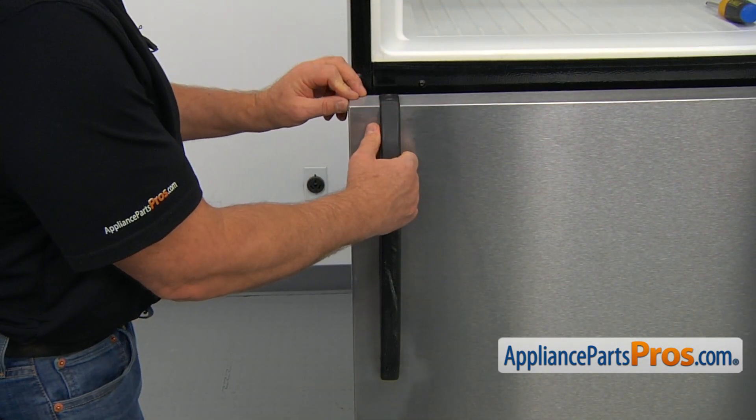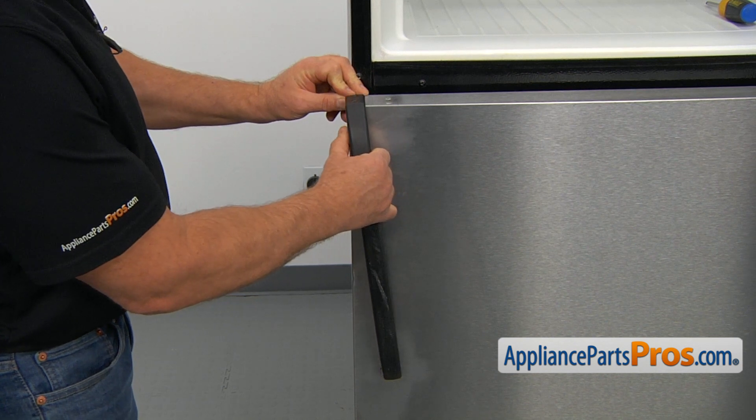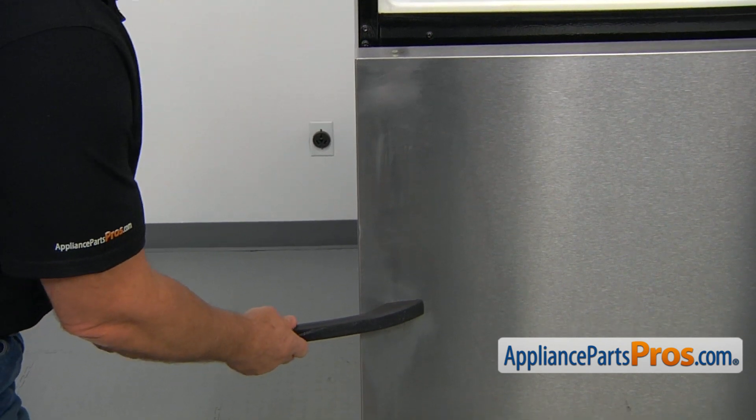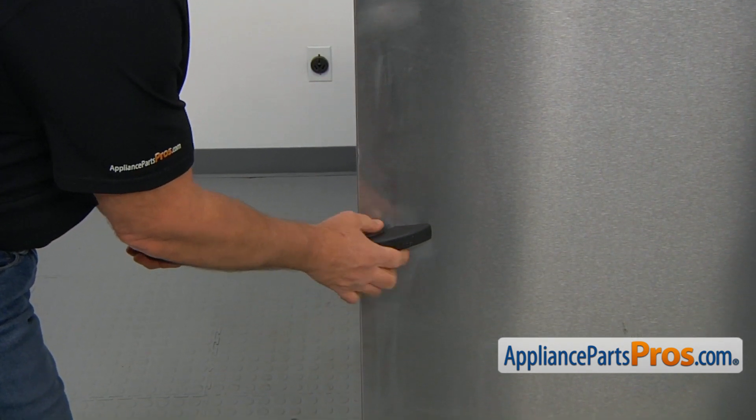Now I'm going to pull up on the handle and move it to the outer edge of the door. I'm going to turn it about 90 degrees and push it in to disengage the bottom.